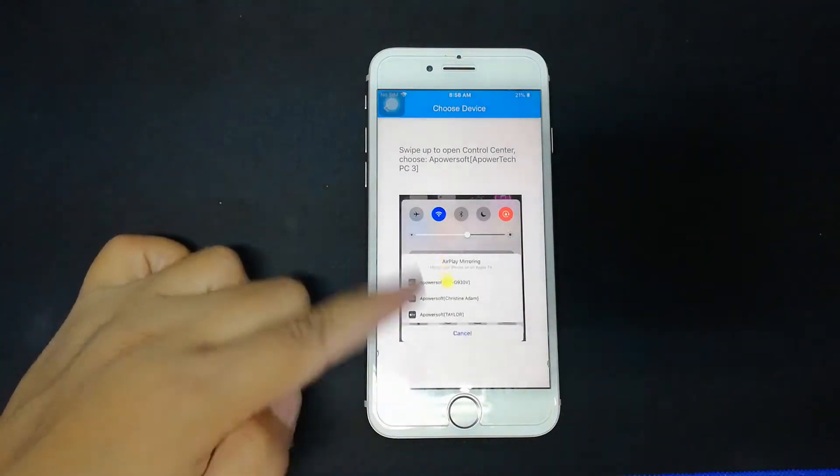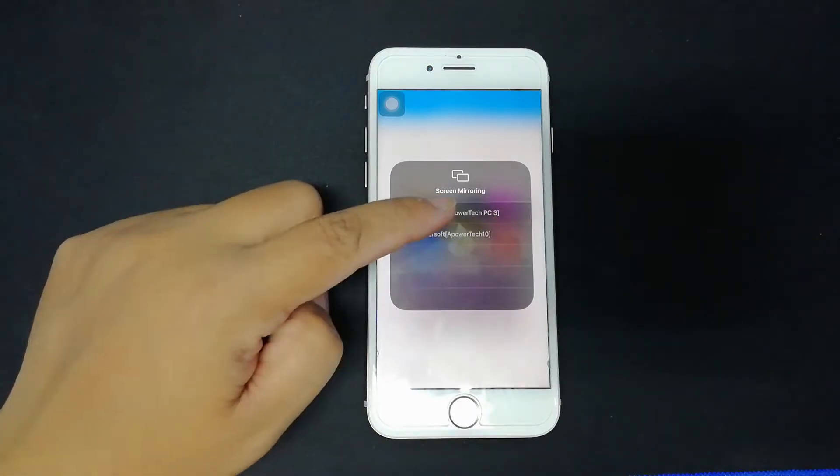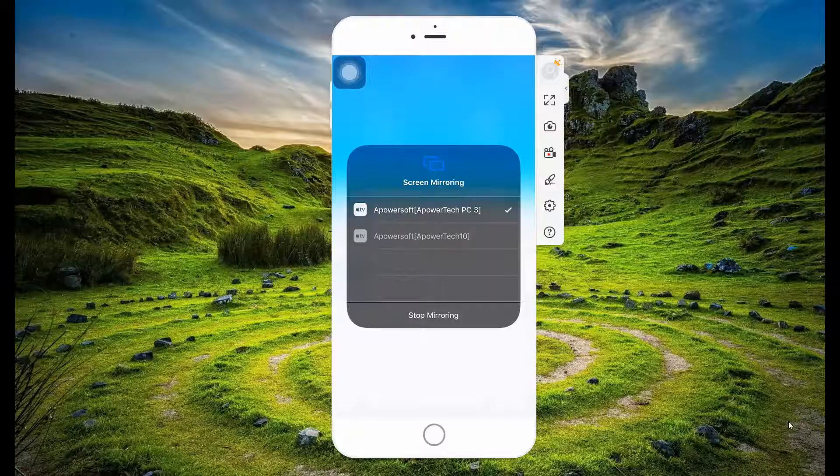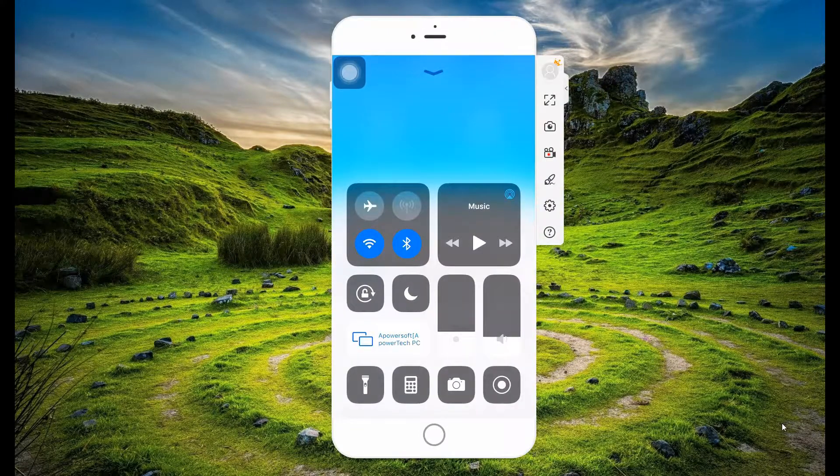Now, swipe up to reveal your control center. Tap Screen Mirroring and tap the name of your PC. Your phone will be mirrored.